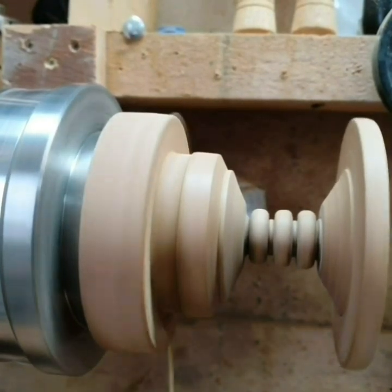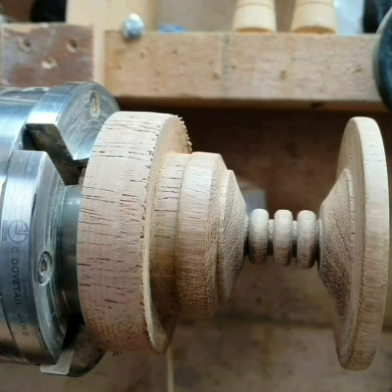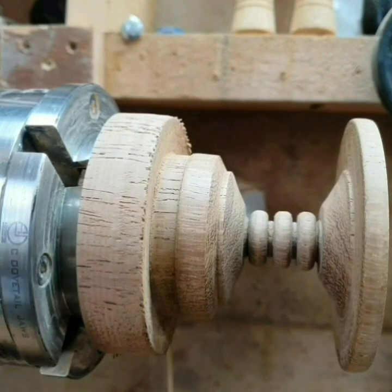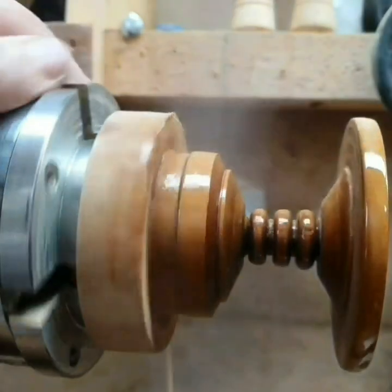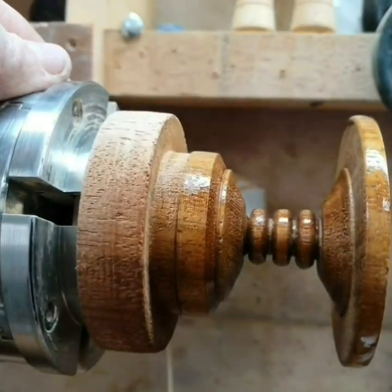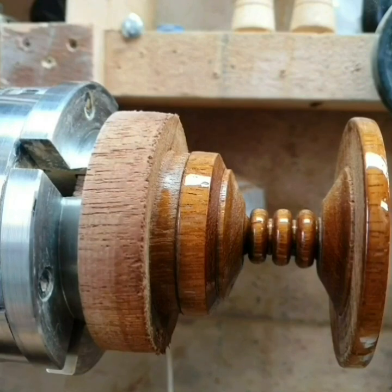The piece has been sanded from 240 grit up to 320 grit, then given a good coat of sanding sealer. I probably used a bit too much sanding sealer, but I used Yorkshire Grit to de-nib it. Once it's de-nibbed, I use friction polish. I like friction polish on anything like this because it's hard wearing and easy to apply — I do prefer it to waxes and oils.